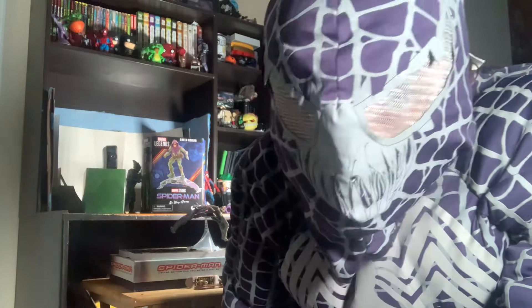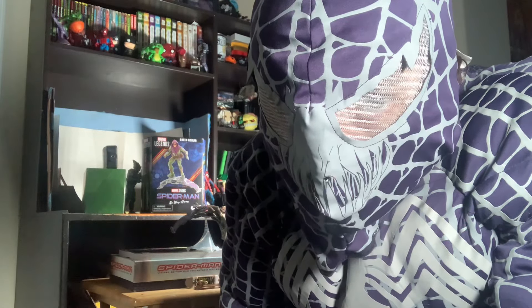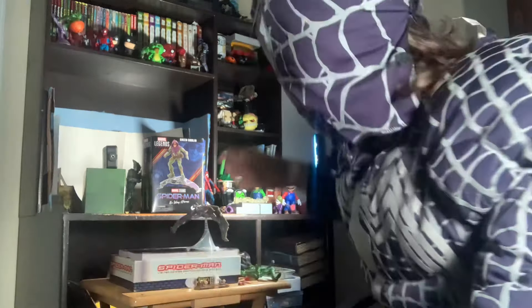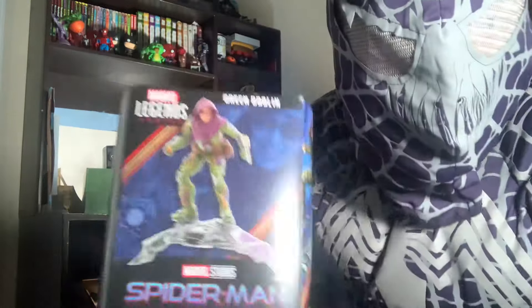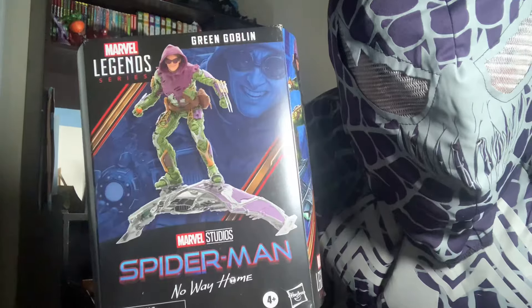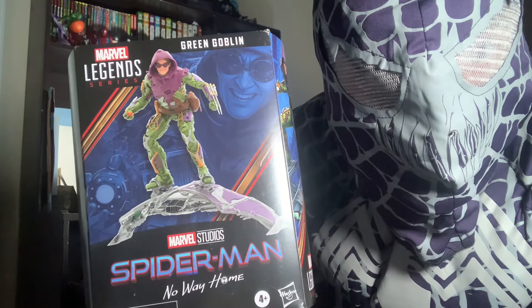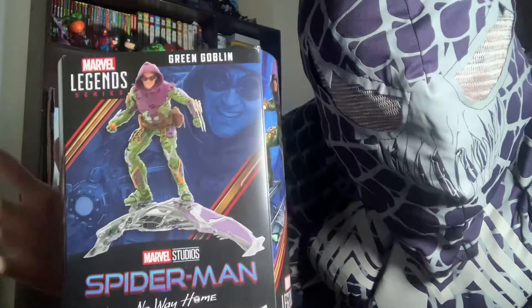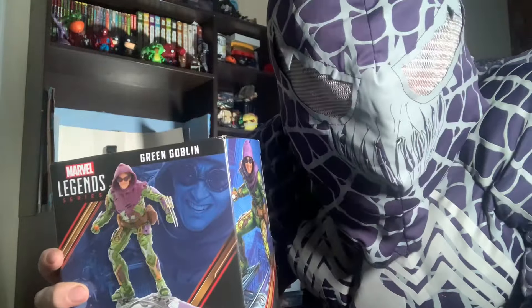Oh hello there, what's up ladies and germs — back with another video. Look what we got today on the table. This is going to be the Marvel Legends Spider-Man No Way Home Deluxe Green Goblin review. Is it worth it? Should you buy it? Let's find out.